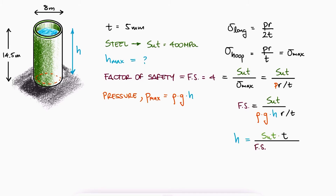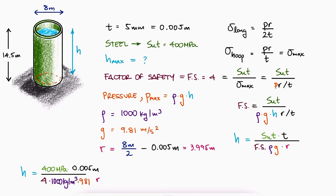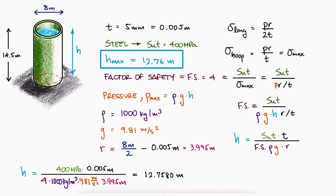Substituting this pressure, we can solve for the height h. We need the density of water, the gravity acceleration constant g, and r, the inner radius of the tank. Substituting these values, we find a height of 12.76 meters.